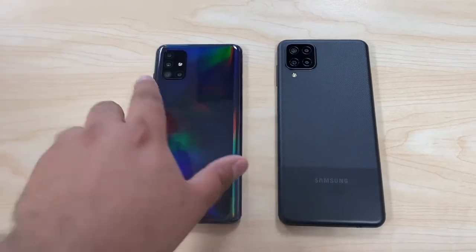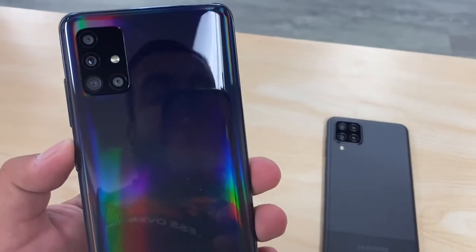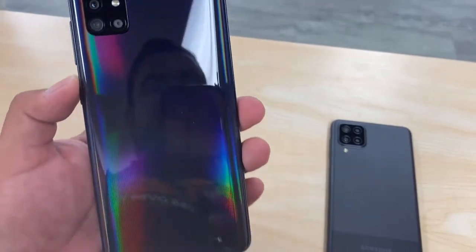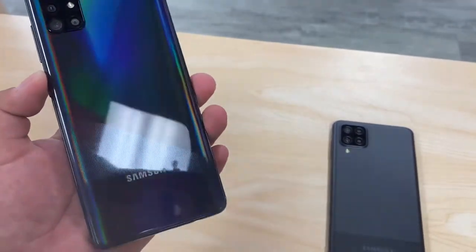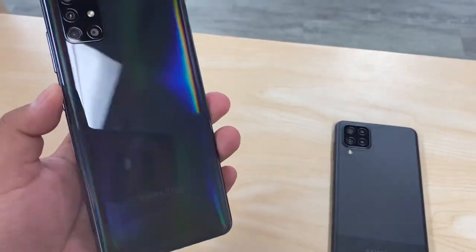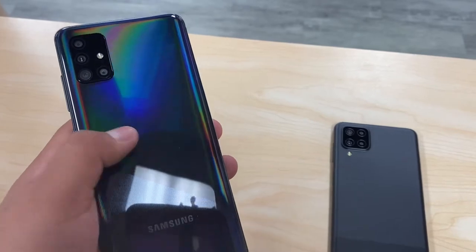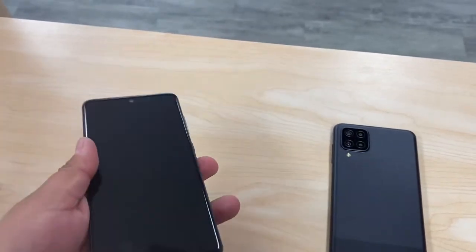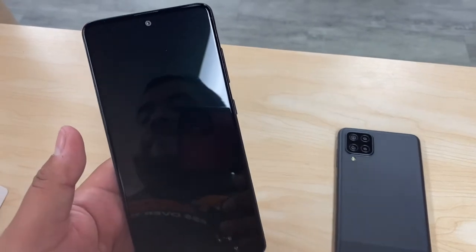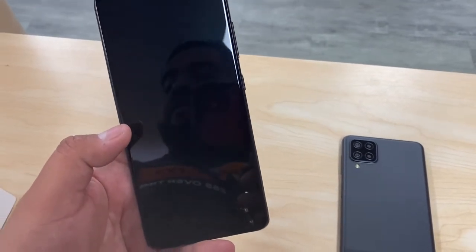On the left, the Samsung Galaxy A51 — we can see that we have four cameras and a flash. It has this cool color with a kind of rainbow effect as you put it in the sunlight or into the light. Looks pretty cool, looks premium. It feels like plastic — plastic with a glass or something like that. Nothing crazy. In the front we do have a display, it's a 6.5-inch Super AMOLED display.